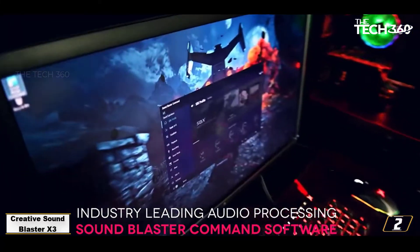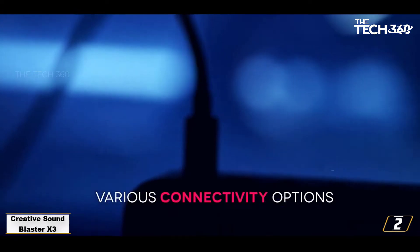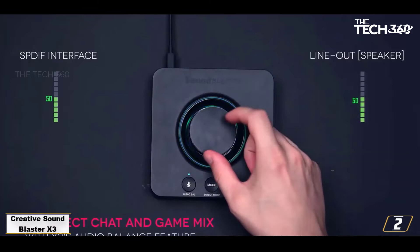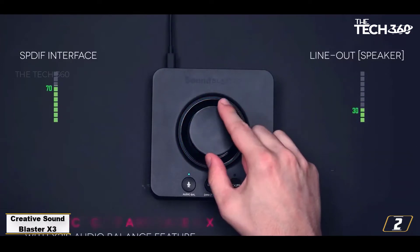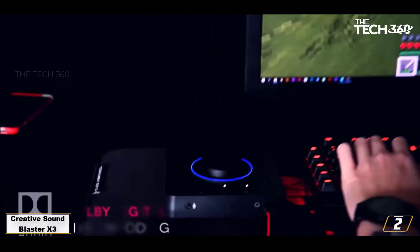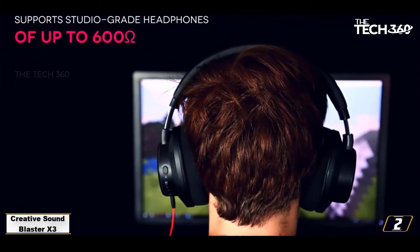The larger size of the X3 means that the volume dial can be mounted on top, making it easier to spin with one finger. There are three additional buttons for toggling sound processing, changing modes, and muting your microphone. Recent discounts have made the Sound Blaster X3 a great value option if you can use its extra features over the GSX-300.